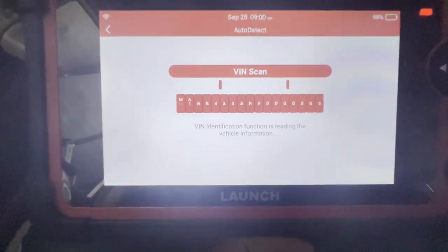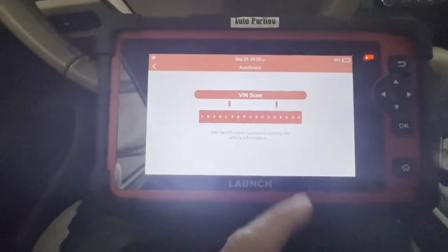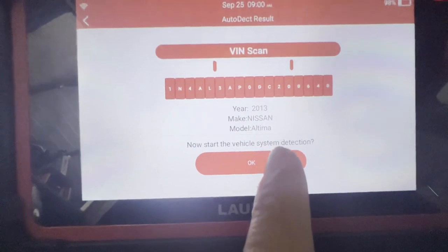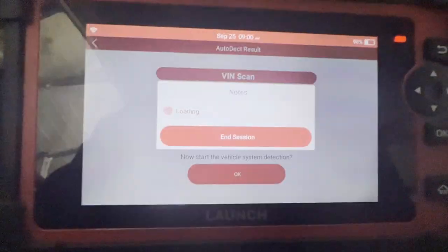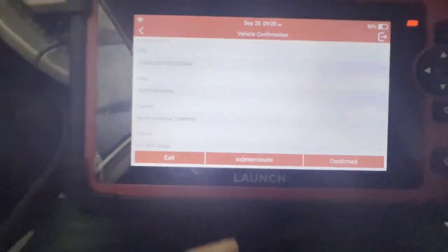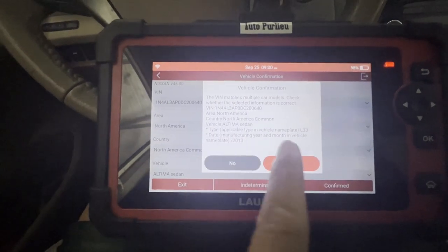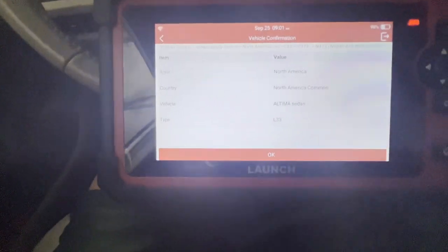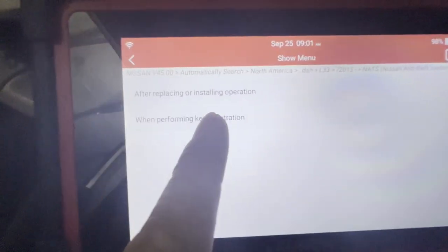That's okay — it's going through. It's a 2013 Nissan Altima. Press okay. Alright, confirm — that's the information. Let's go to NATS, press okay. It says 'when performing key registration' — that's where we're gonna go.